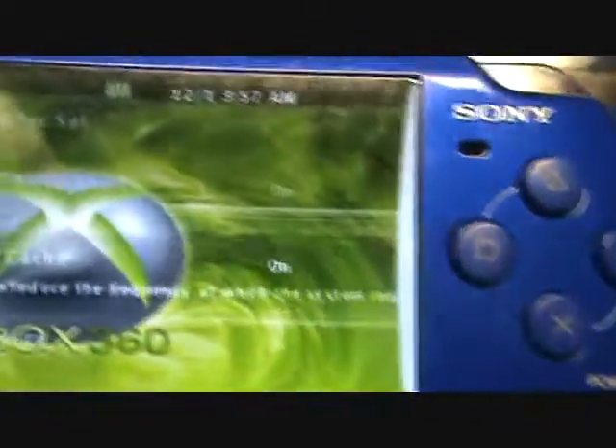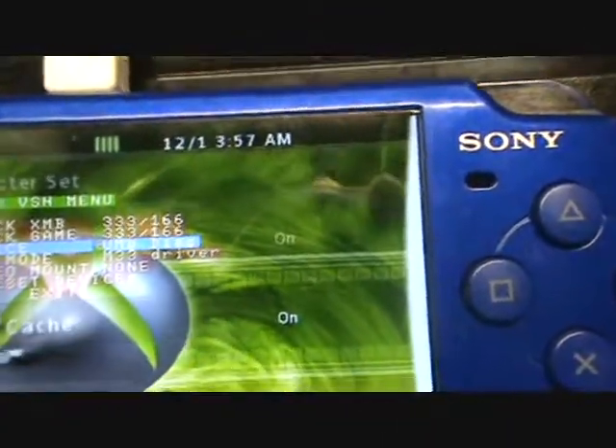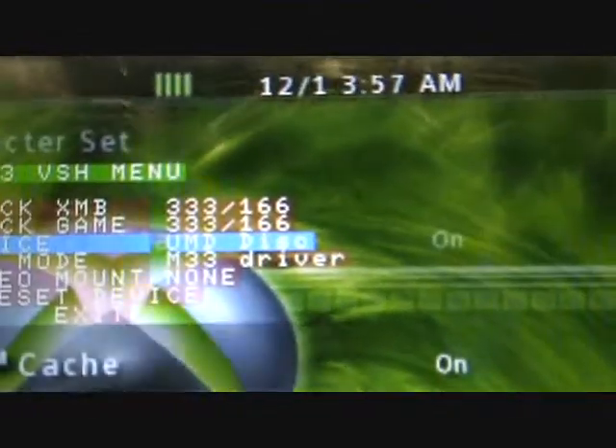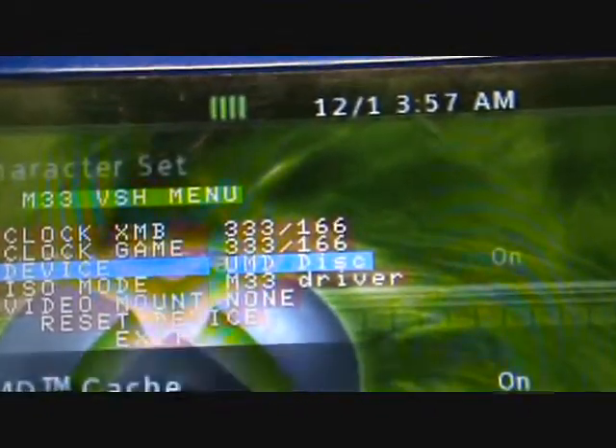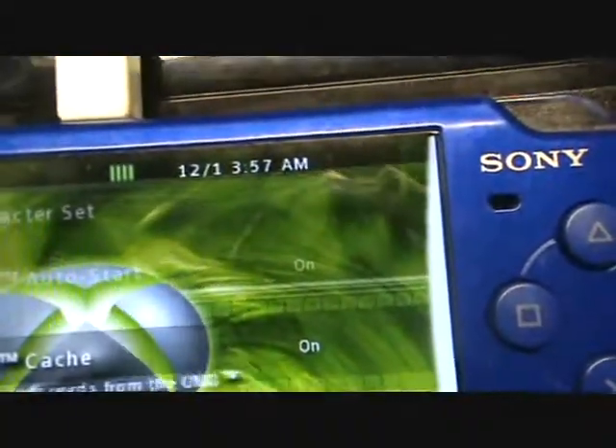First thing we'll do is go down here and hit the select button, which brings up my VSH mode and my USB device. I'm going to switch it to UMD disk. We want to press select again and put the UMD into the drive.